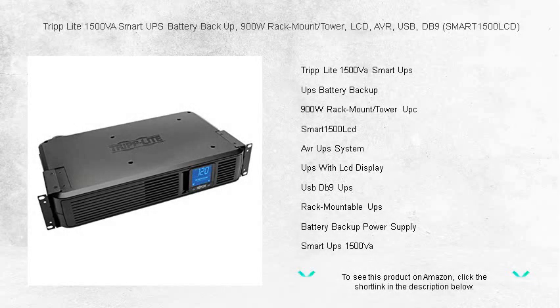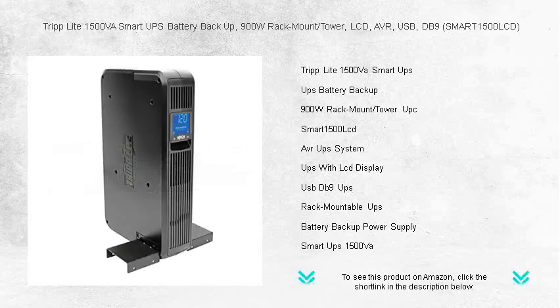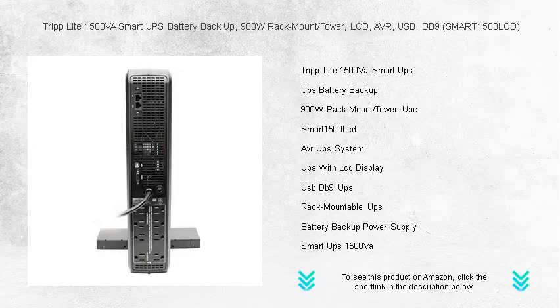Safeguard your critical systems with the Triplite 1500VA Smart UPS Battery Backup. With a robust 900W capacity, this versatile unit is perfect for both rack-mounted and tower setups. The SMART1500 LCD model boasts an intuitive LCD display that keeps tabs on power conditions at a glance. Enjoy fewer interruptions thanks to Automatic Voltage Regulation, AVR, which corrects brownouts and overvoltages without tapping into the battery.